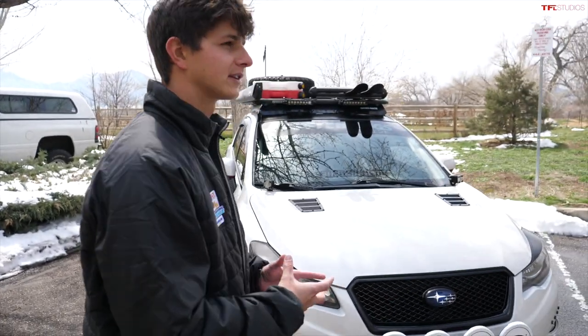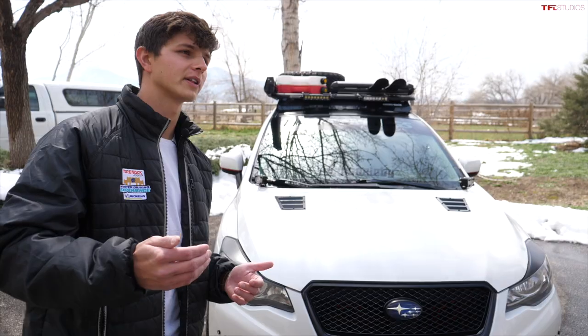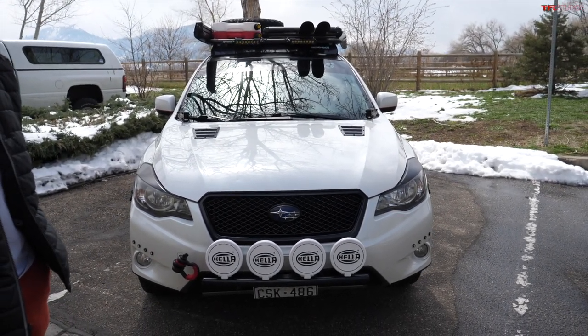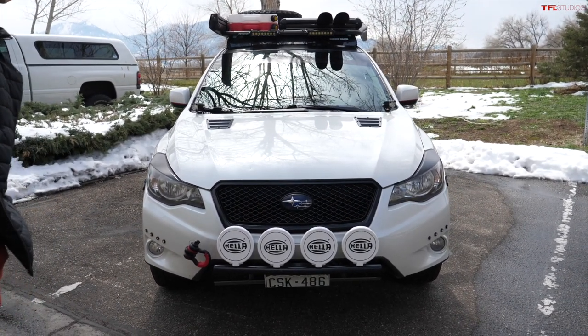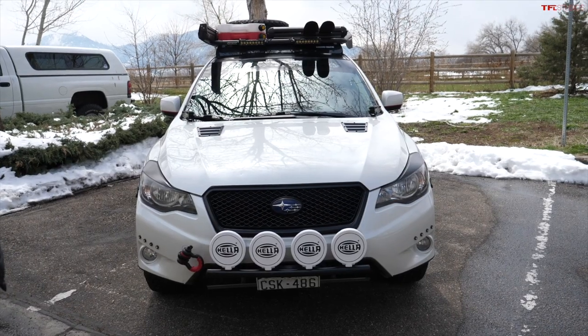I've had this car just over four years now, and every day is a dream. My favorite things are probably the look and the good gas mileage — it's not a guzzler. The downside, and this is pretty much the only downside you hear from Crosstrek owners, is power. It's 148 horsepower at sea level, and we're at 5,280 feet, so it doesn't help. With the remap I've done, it probably makes around 140 up here, which isn't great.